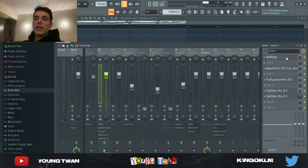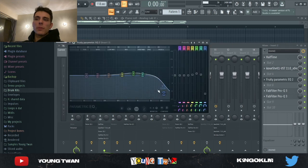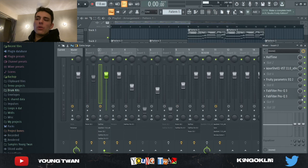So that was without any effects. Now I added a halftime, I added a stereo imager, I added this EQ to cut some of the highs out, I added another EQ to cut some more highs, and then I have this EQ automation right here that I'll show you guys exactly what it does a bit later on.